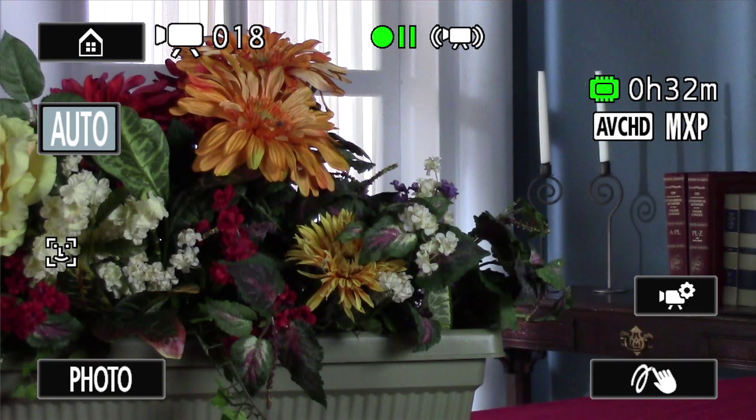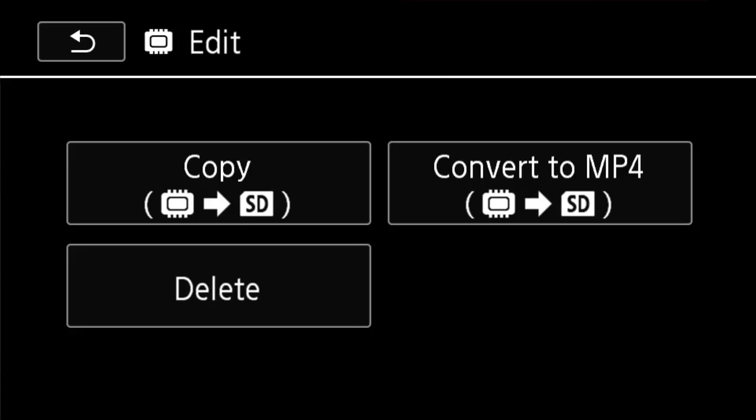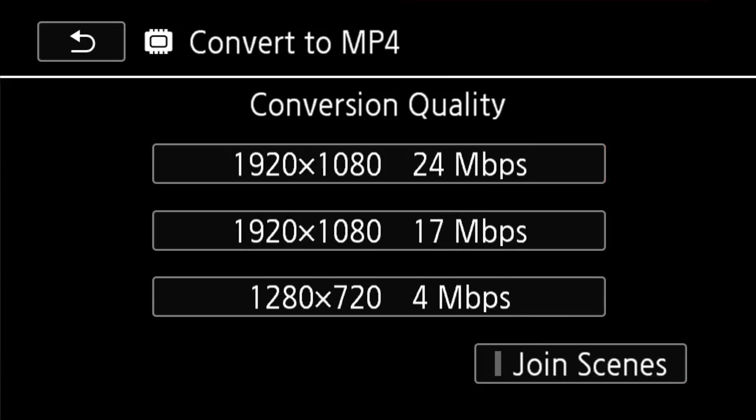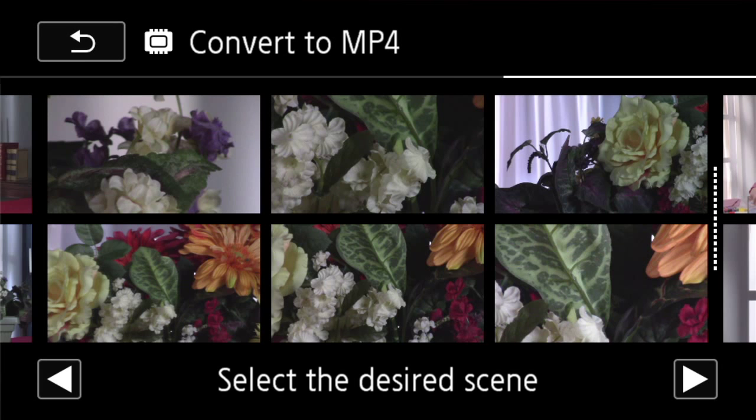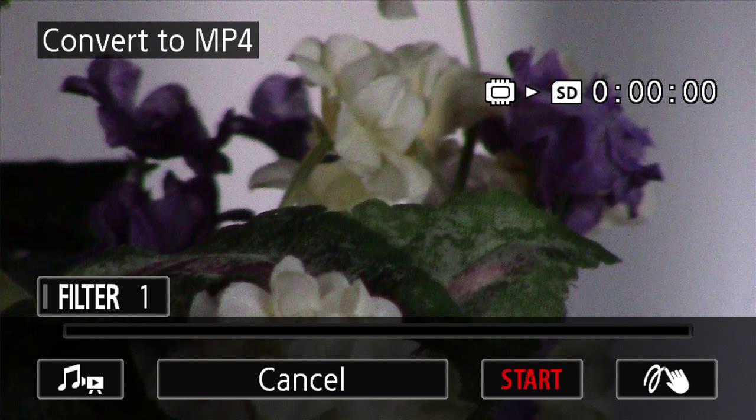Here's how to convert: open the index screen in the built-in memory, hit Edit, Convert to MP4, and OK. Choose a conversion quality, then touch each scene you want to convert — you'll see a check mark on the ones you choose. Touch OK, and then Next. Touch Start to convert the scene.